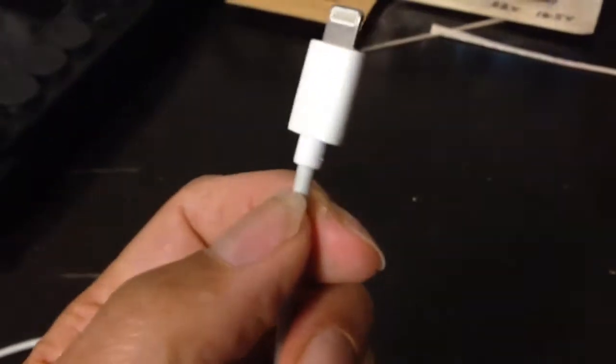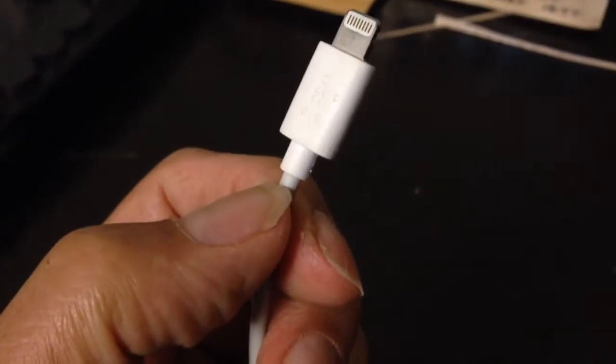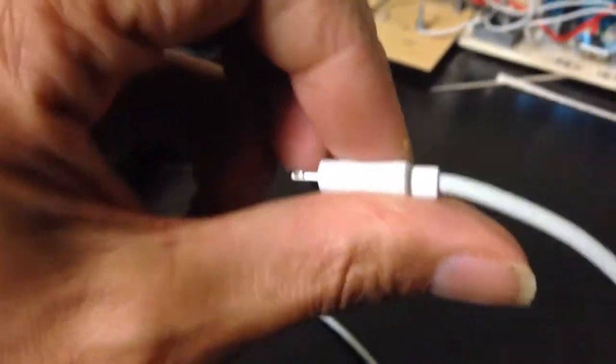After repeated plug-ins and plug-outs, eventually the cable fails, and it commonly fails right about here, where there's a lot of flexion and repeated flexion and extension going on. I've had several of these already fail on me, and it gets expensive after a while. These cables can cost quite a bit of money.